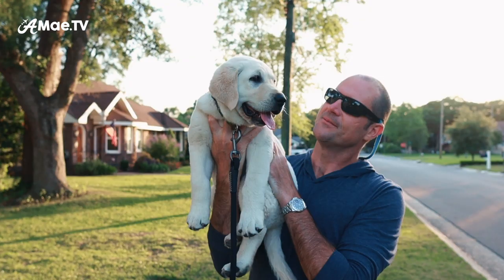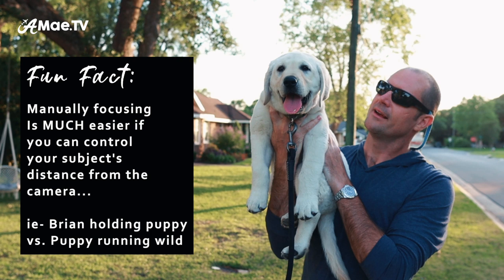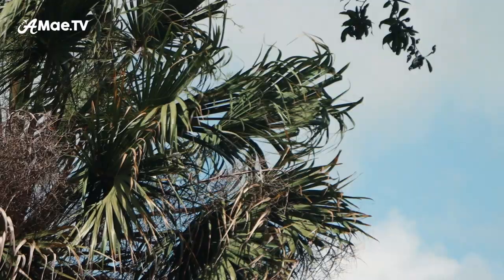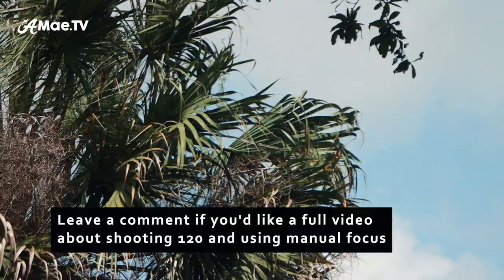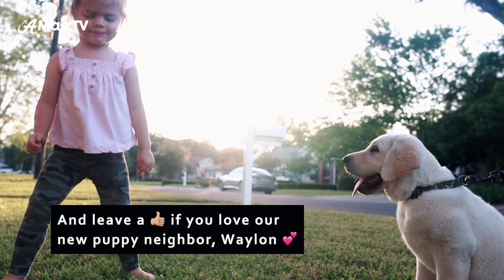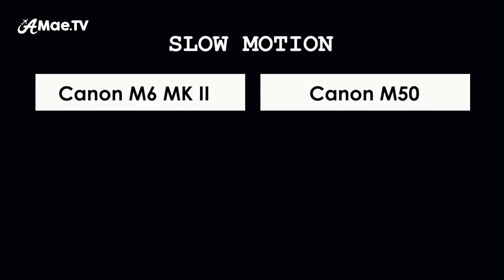With some practice, 120fps on the M6 Mark II is definitely a feature I'm excited about. If you're shooting 120fps, you do want to be shooting some action — you don't just want someone standing there in super slow motion. But with effort put into learning manual focus, this is something I want to get better at. 120 frames a second — I'm excited.